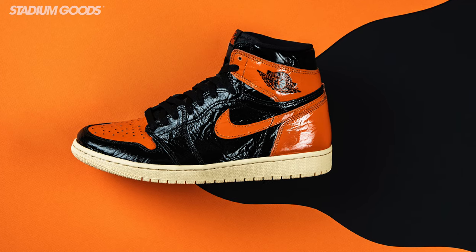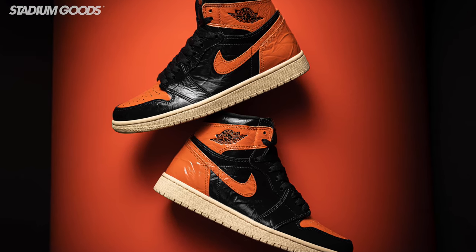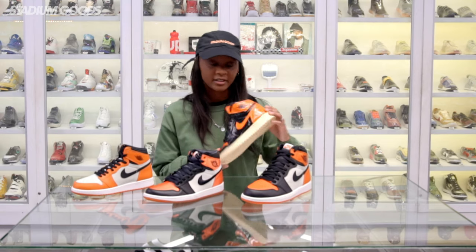The Shattered Backboard 3.0 has been getting a lot of mixed reviews — there's a lot of patent leather all over this shoe. I like it. The vintage cream sole on this one is great. This released in grade school and men's sizes, so it's a great shoe with good pricing right now. Definitely come and grab this one.